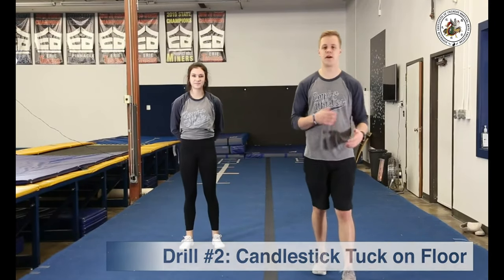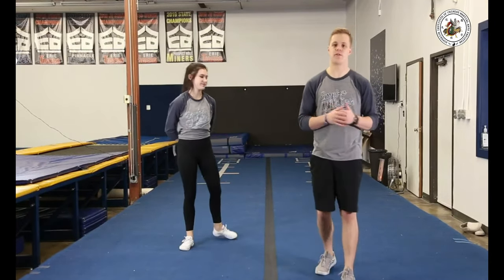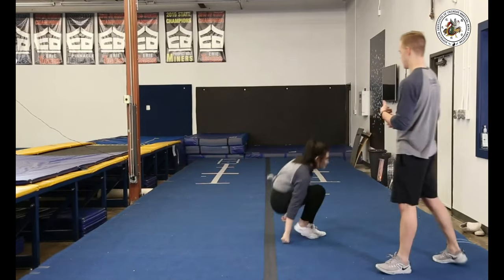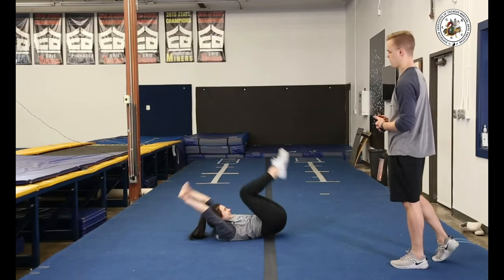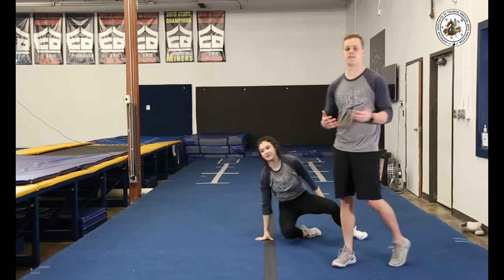Our next drill is going to be a candlestick position with the tuck. This is going to help us get ready for that rotation when we start throwing. Ali's going to lie on her back, arms up by her ears, bring her legs up and work on rolling over her thumb — similar to how we would practice for back rituals.